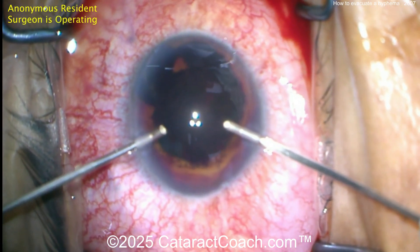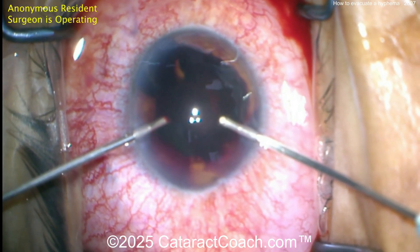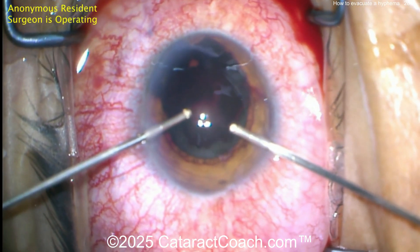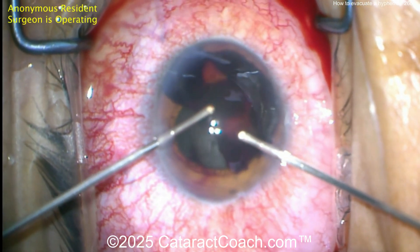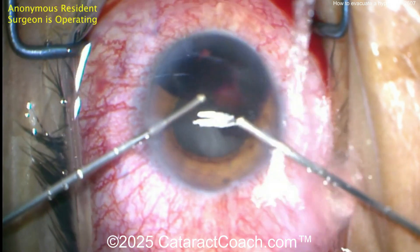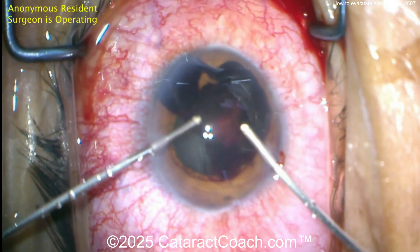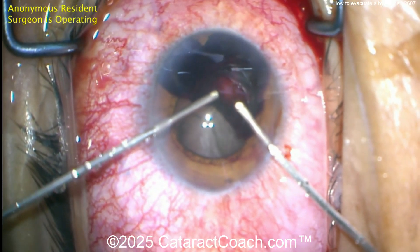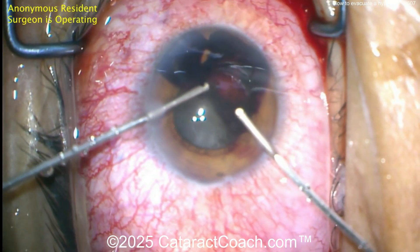Number one is high infusion pressure — put more fluid in the eye than you are taking out of the eye to keep the eye inflated. It's a bimanual vitrector, not a bimanual I/A, because the clotted blood is very thick and you just can't aspirate it — you need to have the vitrector. Because we're using a high infusion pressure and a lower aspiration flow rate, the AC stays deep. Look how deep the anterior chamber is, and there's virtually no risk of damaging the lens or causing a traumatic cataract.